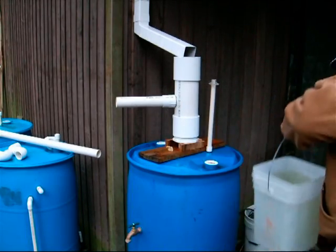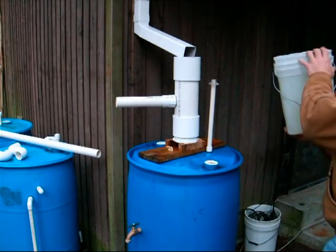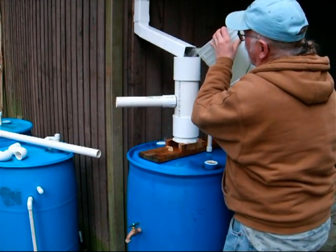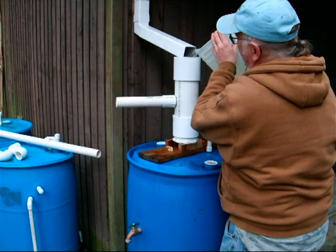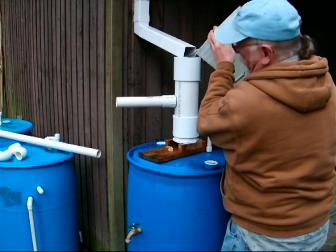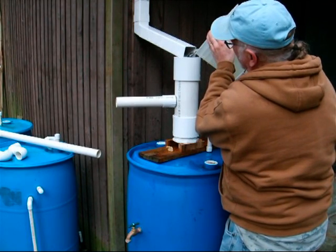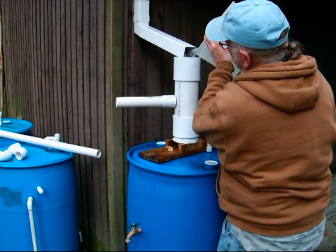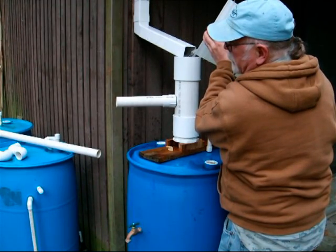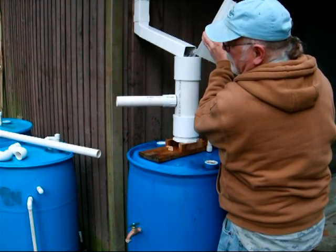I've drained about three gallons out of there and we're going to pour this in at a rate typical of a torrential downpour. It's going to fill up the barrel first, and then when the ball seals, it'll come out that pipe. This is probably more water than we'd ever see here. There you go — the system is working as designed.